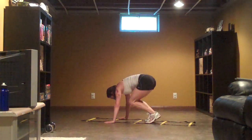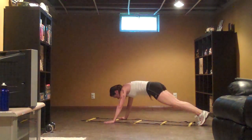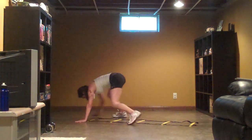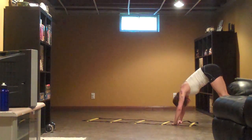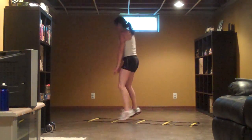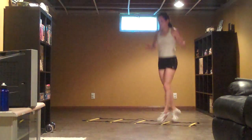Three. Two. You want to shoot back into the plank position? Keep going. Come on guys, come back down. Come on, let's go. Go down.